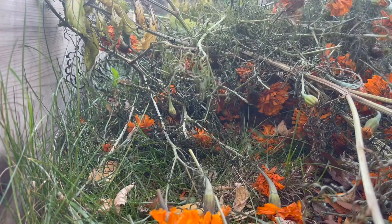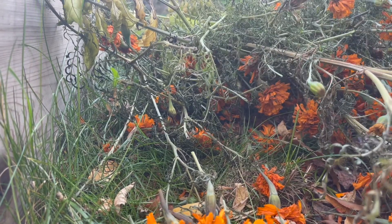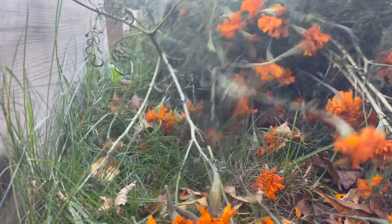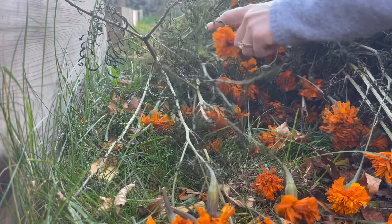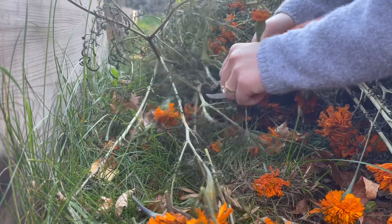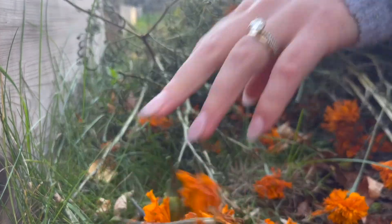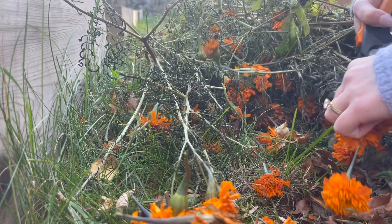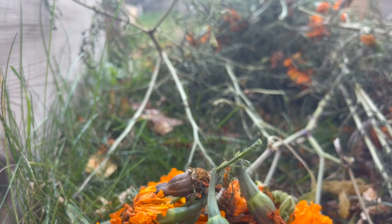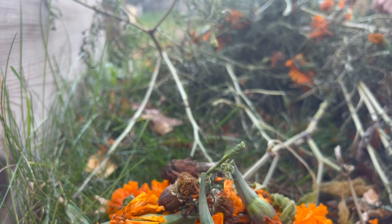After pulling the plants out of the ground I clipped off the flowers. At this point in the season I have both dried flowers and ones that look a little on the fresh side — they still have that orange color but have faded past their prime. I separated them into two piles: one for the fully dry, brown and crispy flower heads, and another for the fresher green and orange ones, which needed to dry for about a week inside before harvesting the seeds.